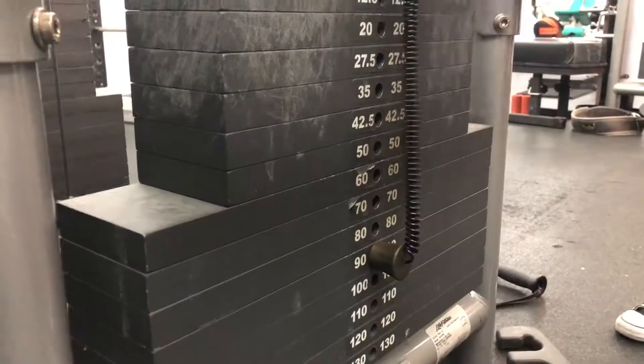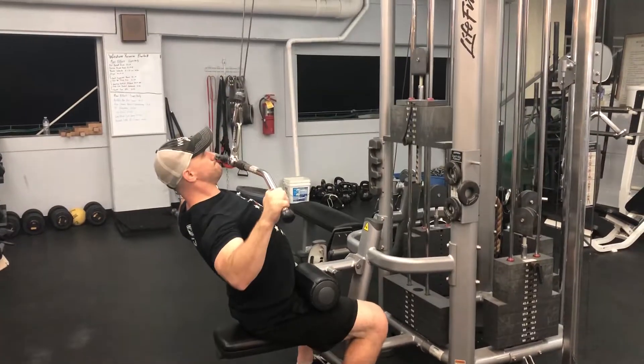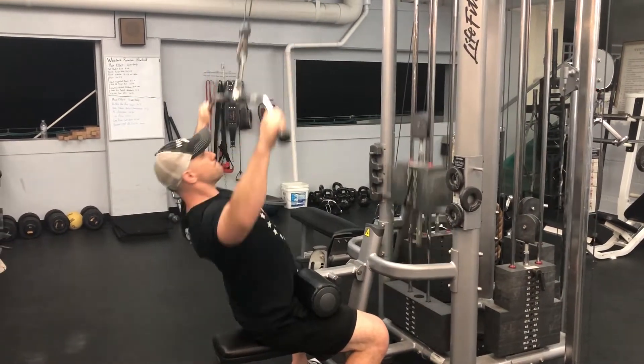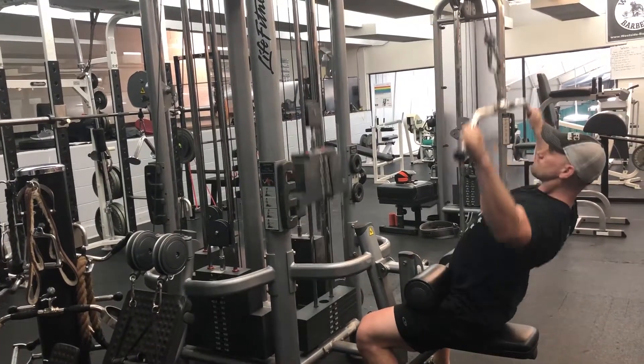What you're going to see first is a lat pulldown. You are trying to work your back by pulling the cable attachment down to your chest. The posture here — you really want to make sure that you're lifting your chest to the grip that you've selected. That'll help keep your chest upright and allow you to engage your back.